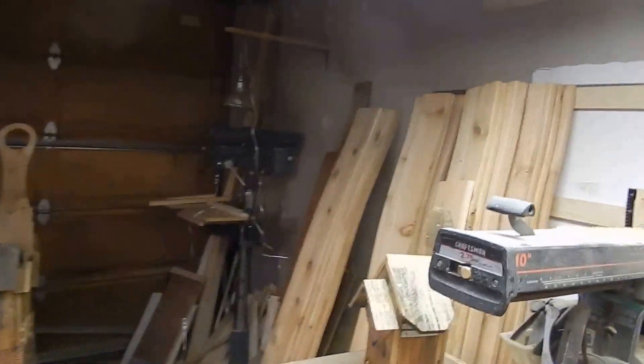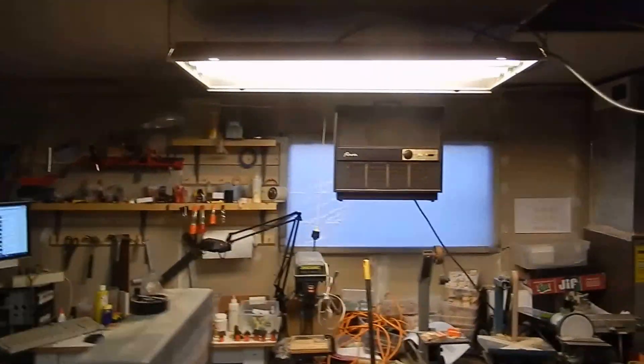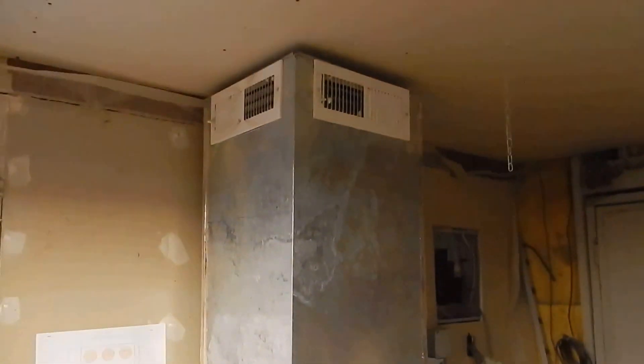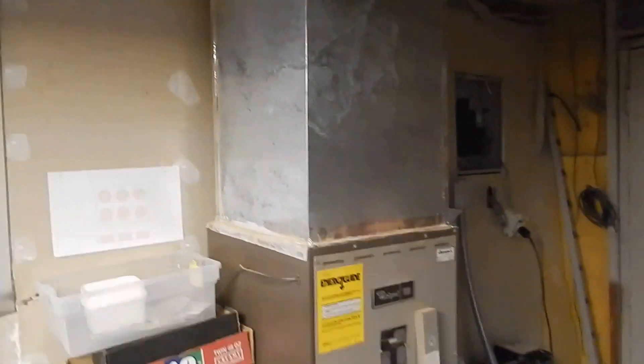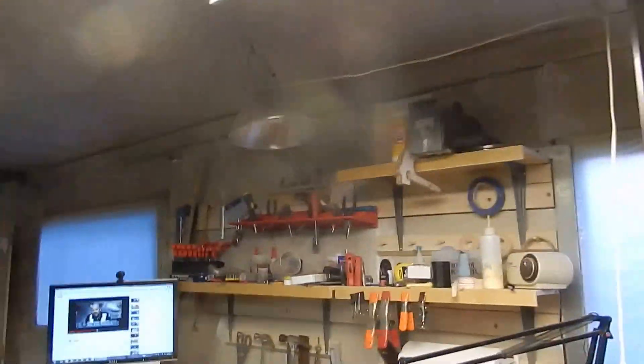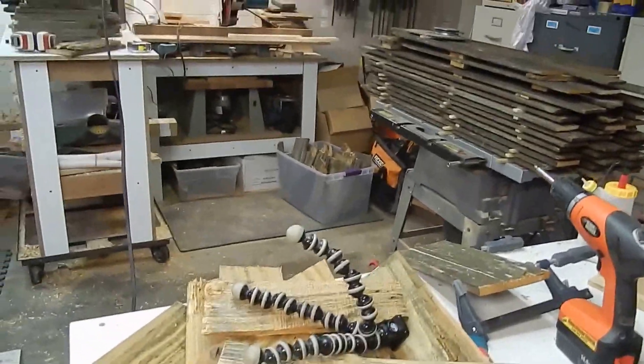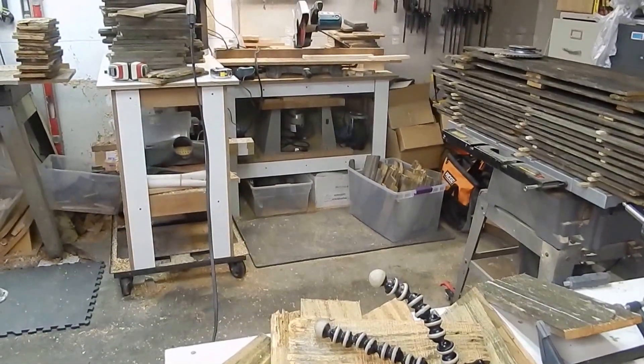There's some of my routers underneath there. I've been slowly but surely fixing stuff up here. I picked up this 240-volt heater — that was a good deal. And I've had this electric furnace in here for a while. So we like that. That's about it. Thank you for watching this video.